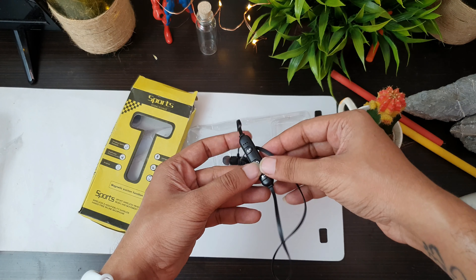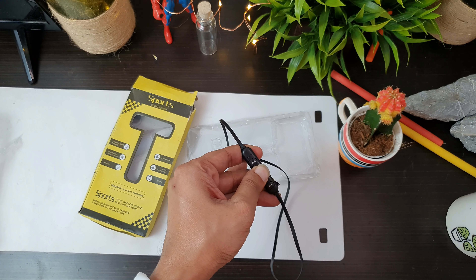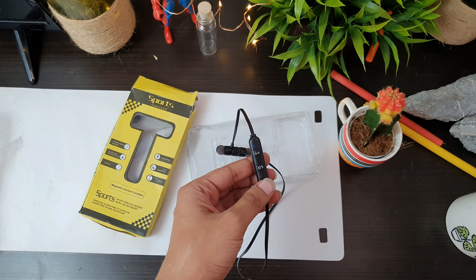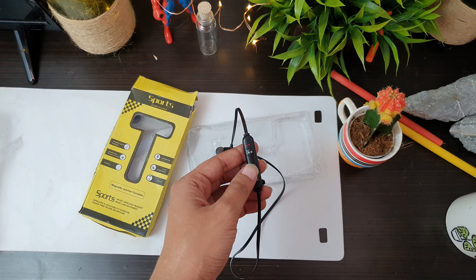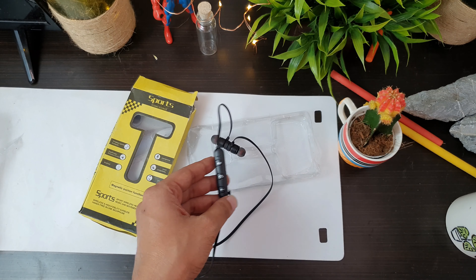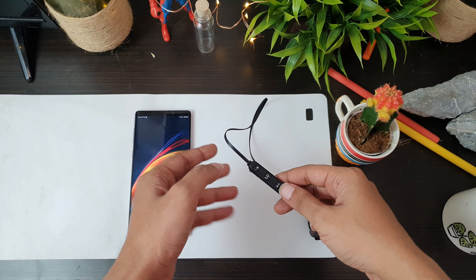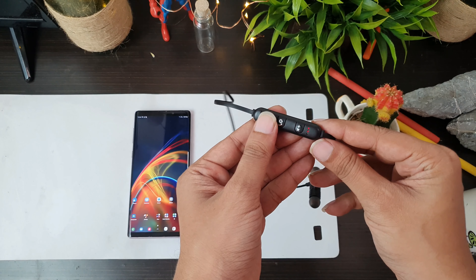First, check the power button. I will review the power button and confirm it. It is not showing a red flash indicator at this point.